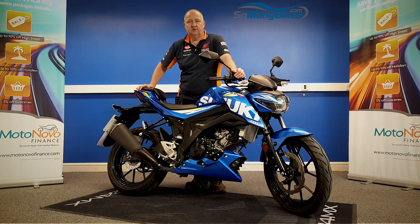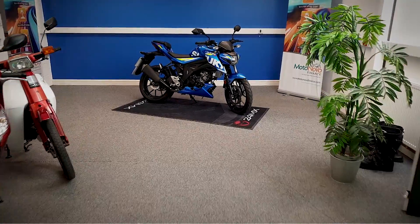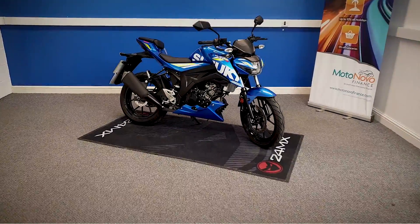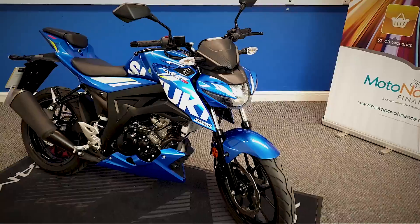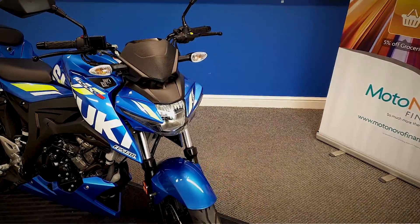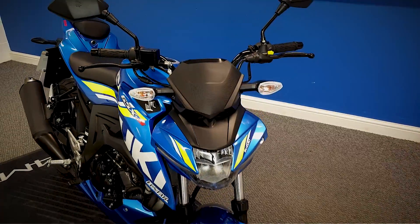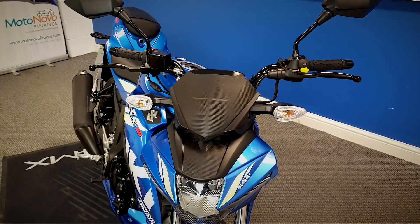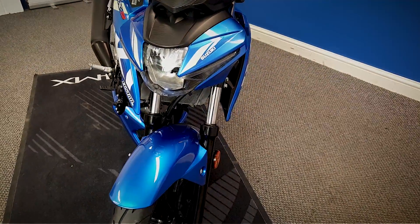We're going to take a look at this 2020 Suzuki GSX-S125. It is HPI clear, does come with a spare key in the pack, and it is also data tagged. This would make a cracking first bike - really nice looking bike with really nice metallic blue paintwork on it.